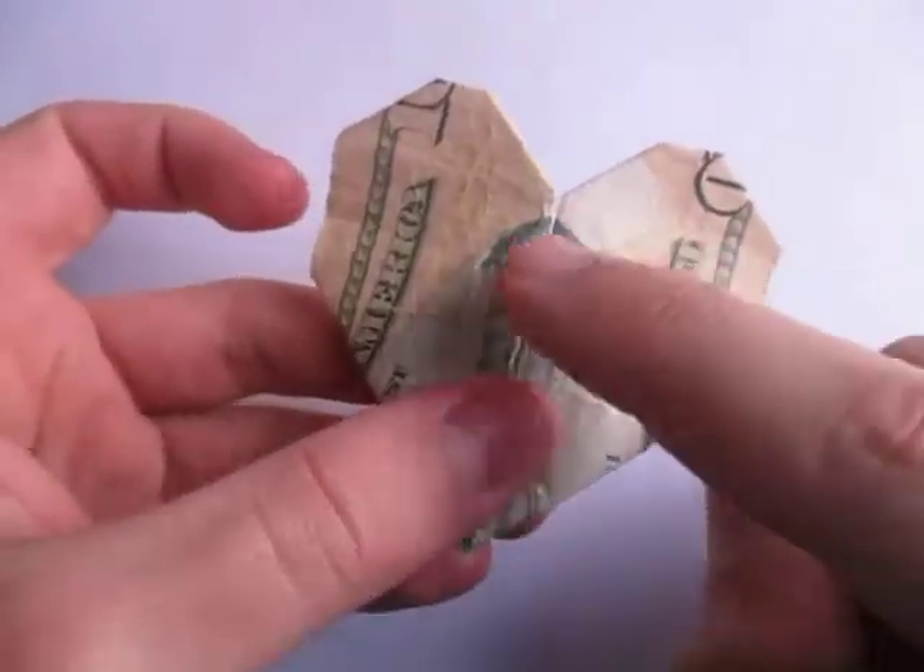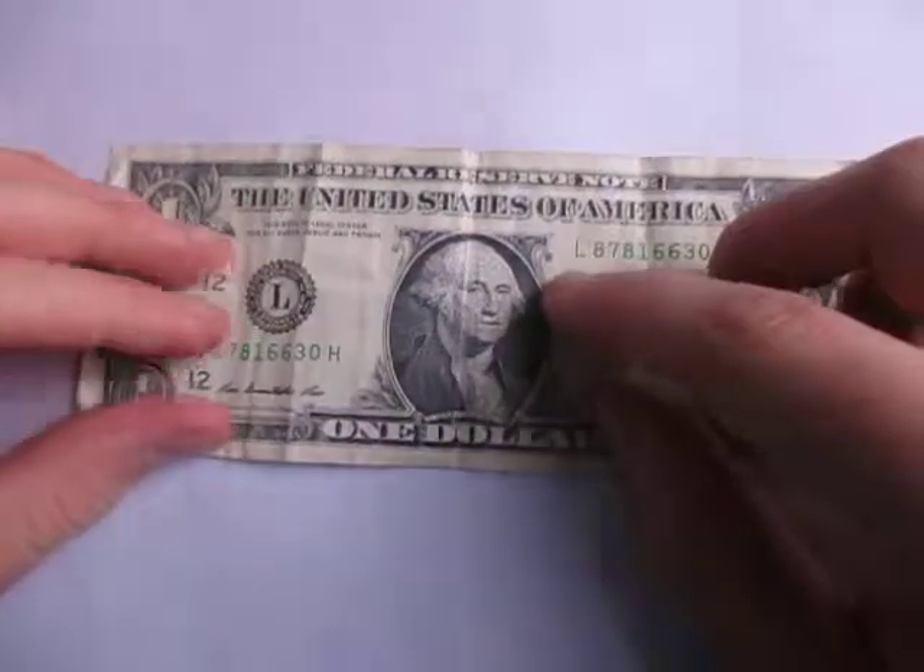This model I folded from a $10 bill, but for the purposes of this tutorial, I'm going to show you how to fold it from a $1 bill.